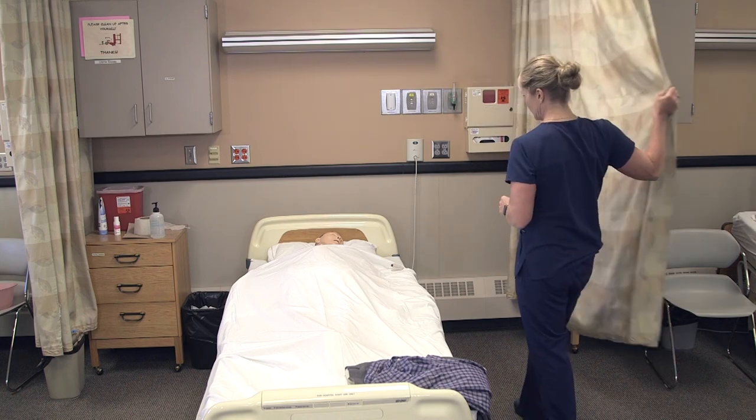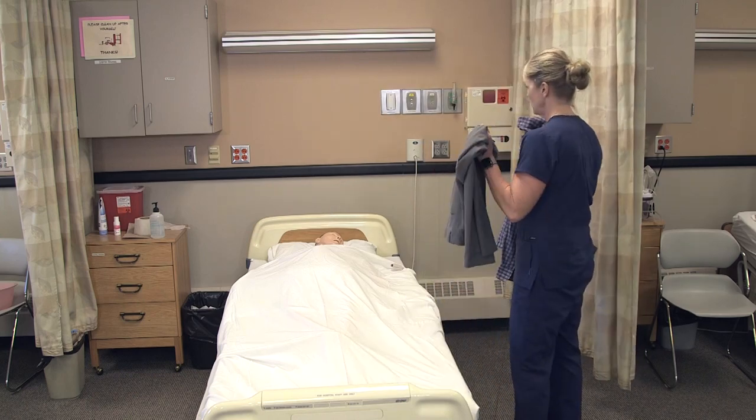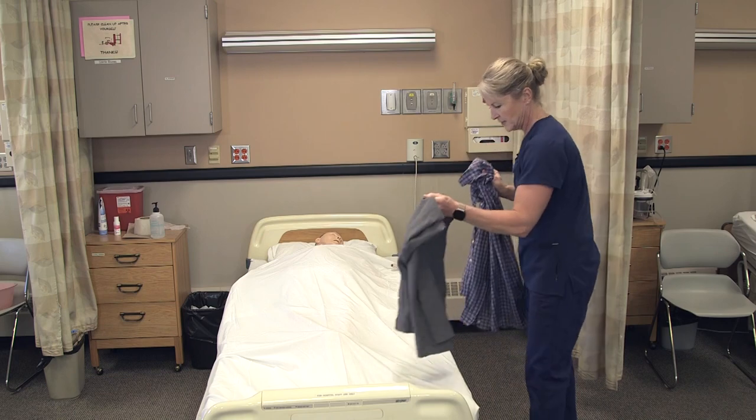All right, we're going to provide some privacy. So I picked out this shirt and this pair of pants — is that okay for you today? Okay, sounds good.